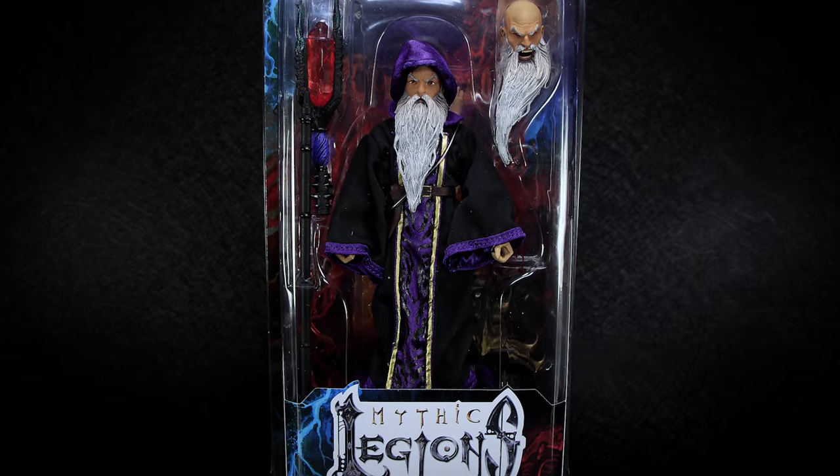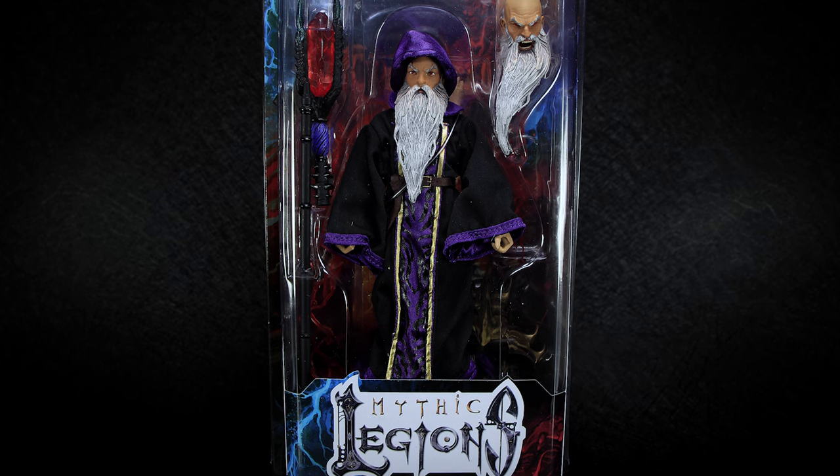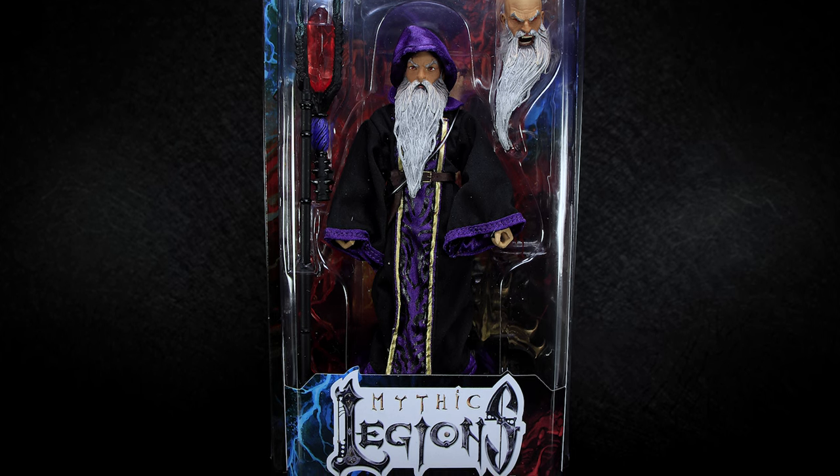Hey guys, welcome back to another Mythic Legions review. We're continuing on with the Poxus wave. We have the Evil Wizard Arazak up for review today.